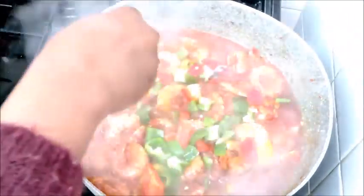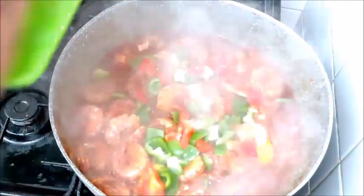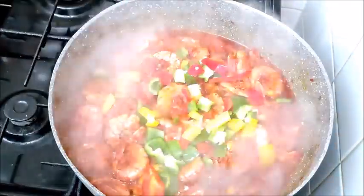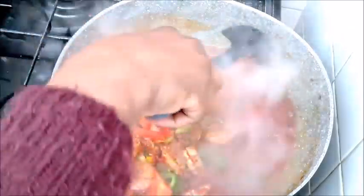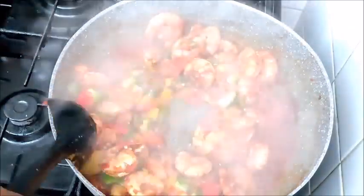Lastly, you garnish the pot with any vegetable of your choice. I'm using bell pepper, but you can also use celery to do this. And here it is, guys — my pot is ready.